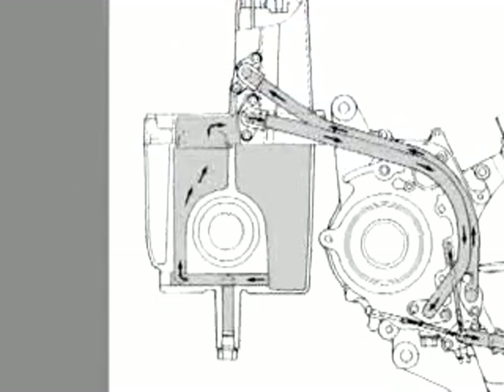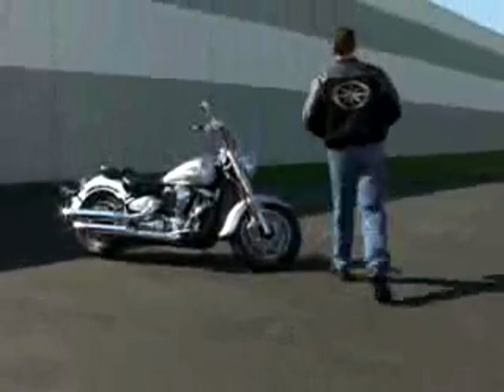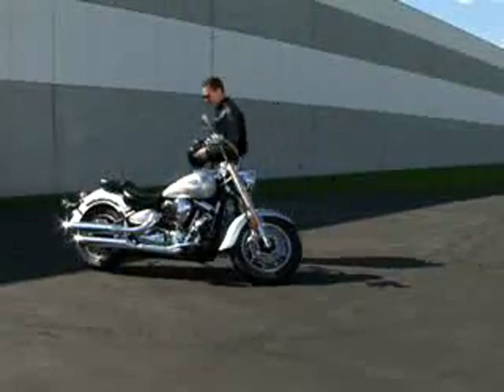With this system, most of the engine oil is located in the oil tank under the seat, while some is contained in the engine. In order to get an accurate measurement of the oil level, it's important to follow these procedures.